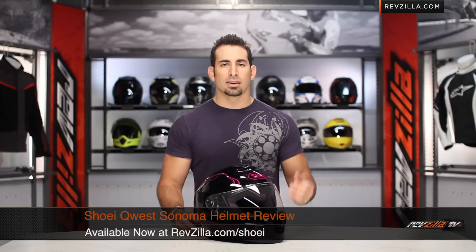Hey, this is Anthony with RevZilla TV where you can watch, sign, and ride. Welcome to our brief graphic overview of the Shoei Quest Sonoma graphic available at RevZilla.com.